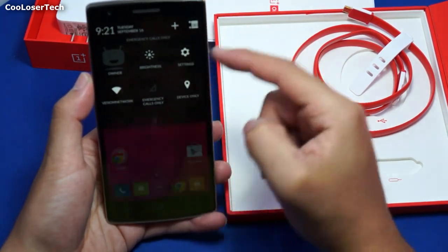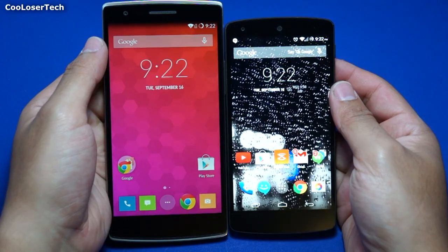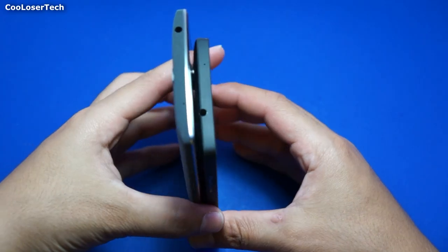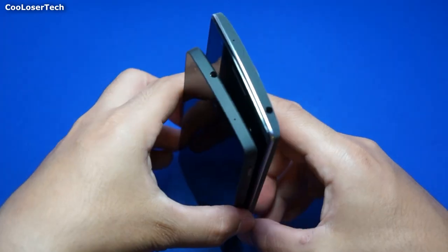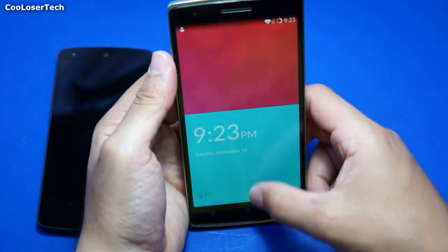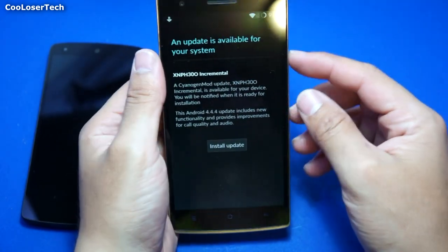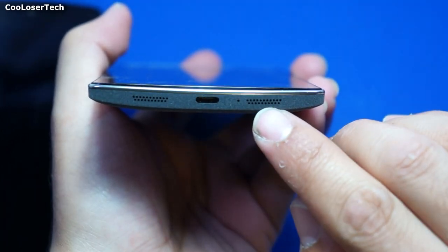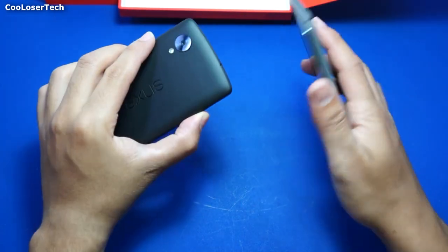It makes me ask myself: can I really leave the Nexus for the OnePlus One or future devices like it? The answer is yes it could. But the Nexus 6 is coming out this year and some of you might ask why I didn't wait for it instead. Well I want to see what the hype is about, and the other reason is the 4K recording ability on the OnePlus One. I've looked it up on YouTube and it looks so good where I can actually try to use that, because 4K cameras cost a lot of money.